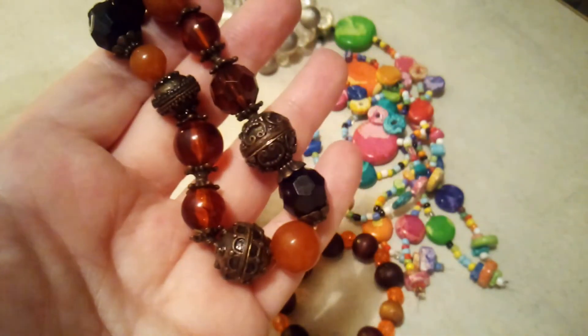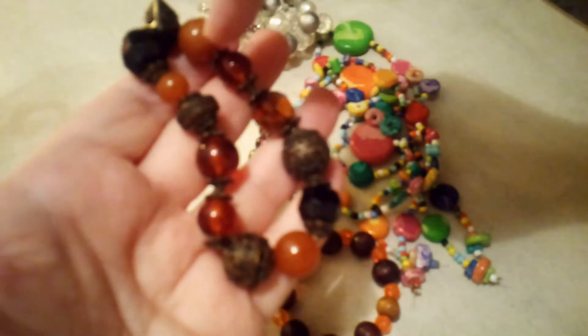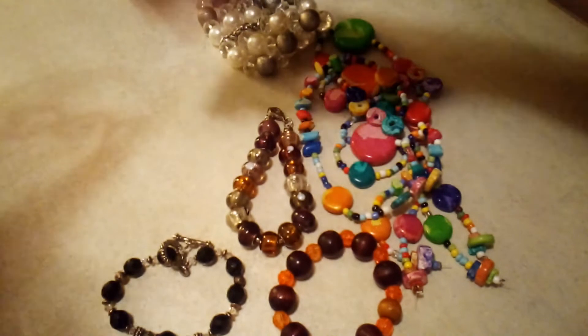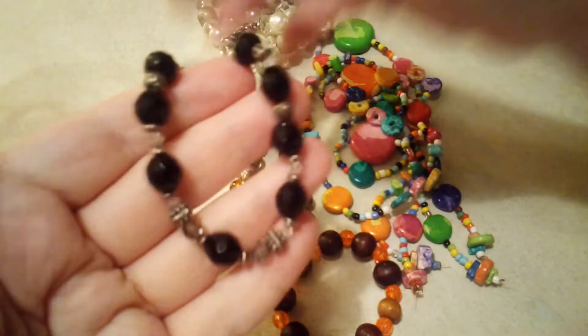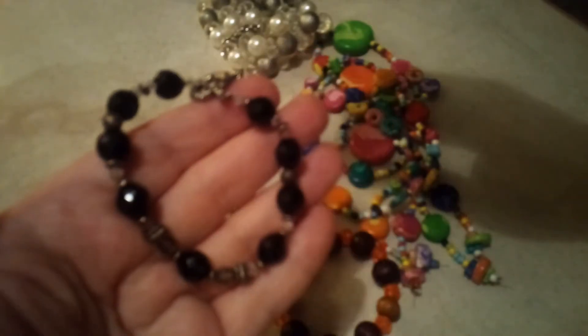These are some nice chunky beads. I think most of these are plastic, but some of them feel like glass. The strand is a little stretched out, so it would be good for repurposing or tightening up.